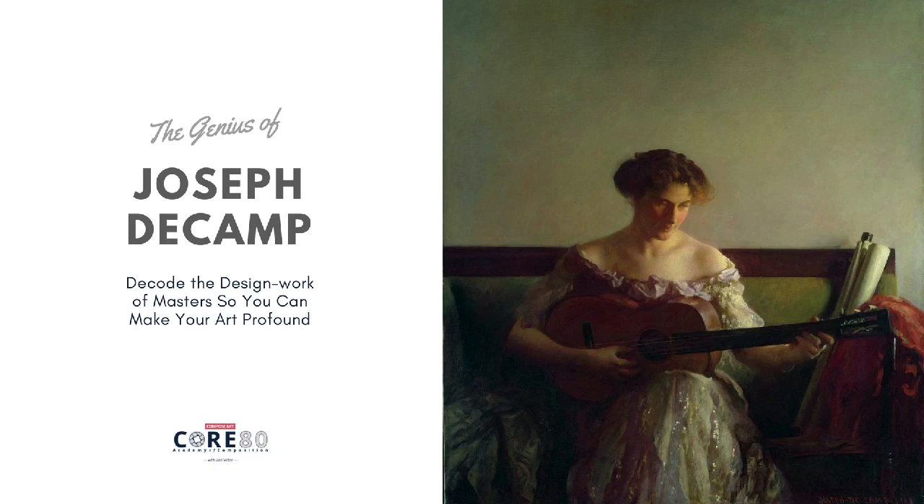Hello, this is Don Victor, and I want to walk you through another Joseph de Camp painting. This one is called The Guitarist, or The Guitar Player. And I find this to be one of the most fascinating, cool paintings I've ever seen.